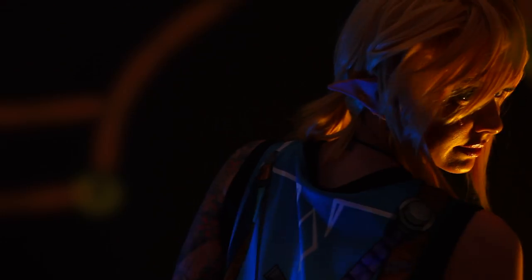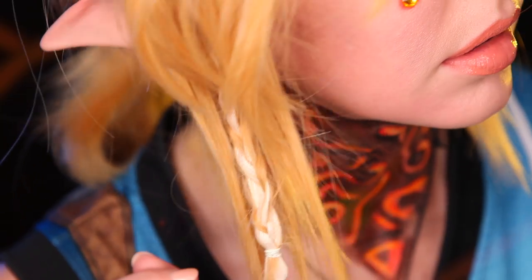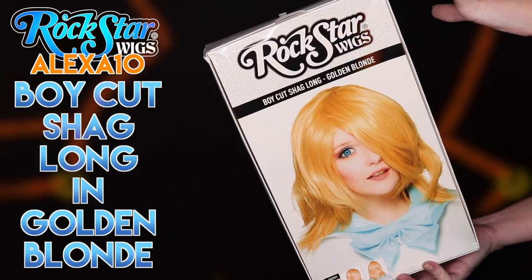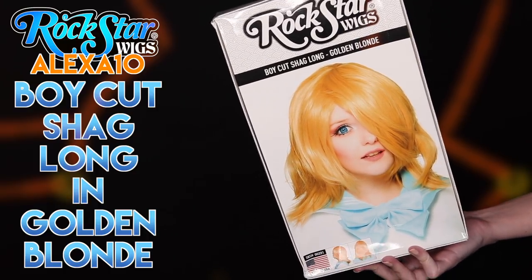Hello everybody! In today's video, I am going to show you how I styled my Link cosplay wig that you saw in my Breath of the Wild makeup tutorial. The wig that I started out with was Rockstar Wigs Boycut Shag Long in Golden Blonde.